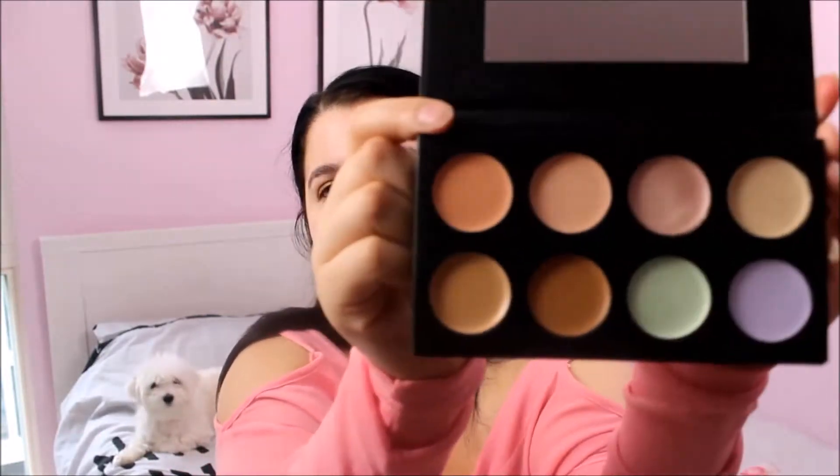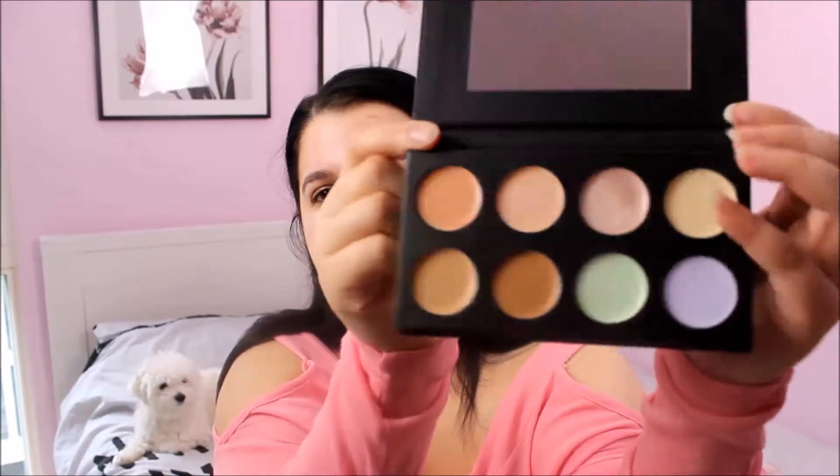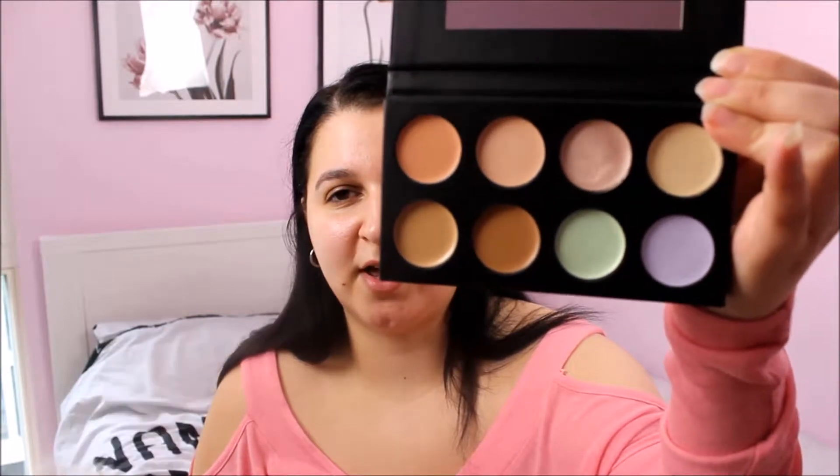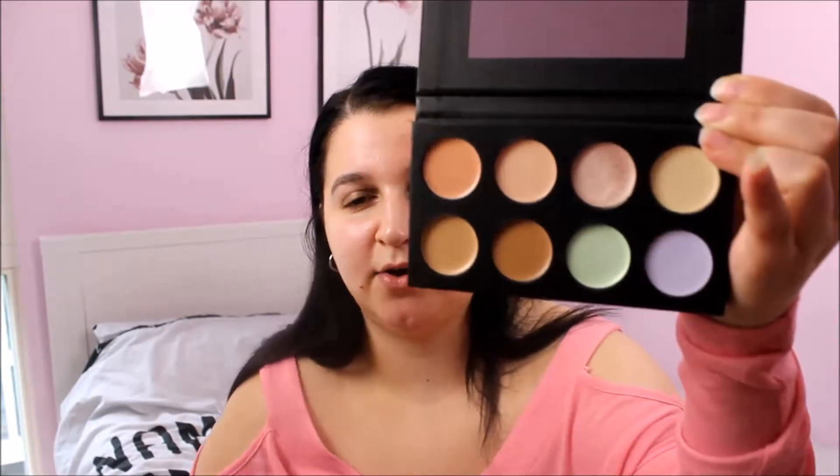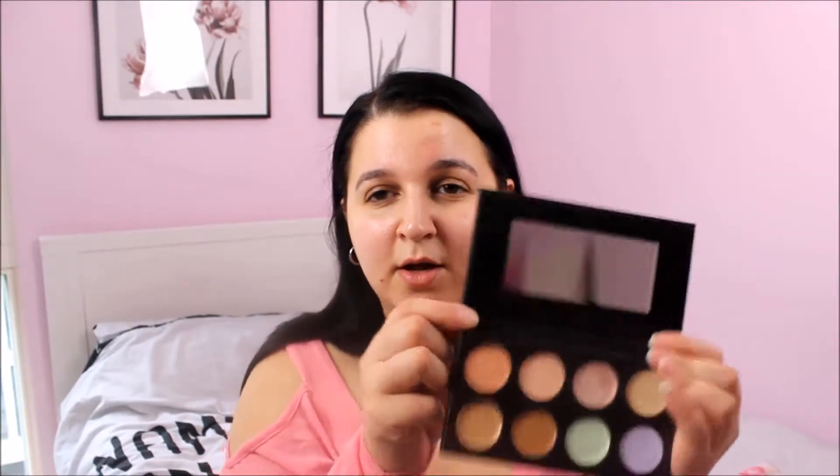So these are just all the shades. These four here are just all your concealer shades, then you've got a highlight, a green, a purple, and a yellow. I'm just going to test this out and see how much it works because it is a bargain — I think it's like £3.19 or £4.19. So if it really works, then you guys can go out and buy it. Let's test this bad boy out.